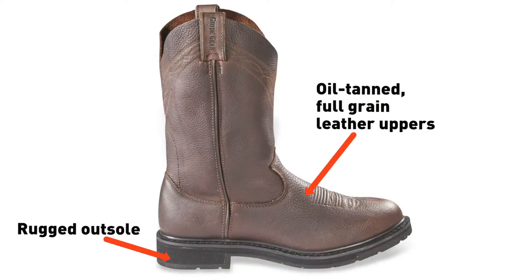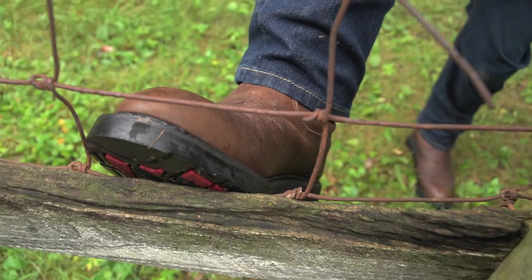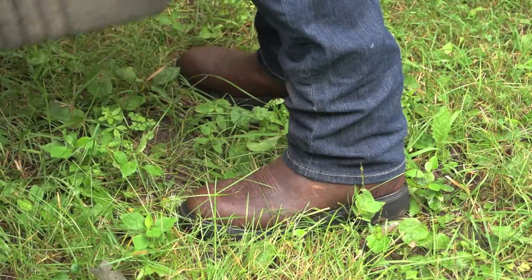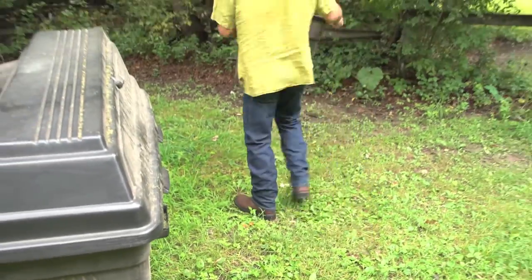Check out that multi-density outsole, with added shock absorption and impact zones to keep you comfortably on your feet. Plus, these boots are unlined for cool comfort, making them an excellent choice for indoor jobs or warm workplaces.